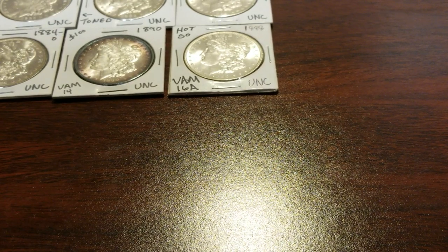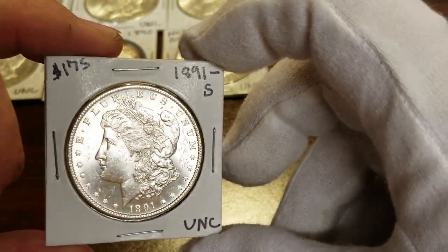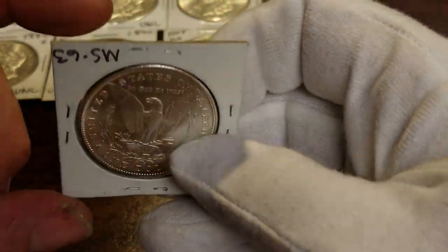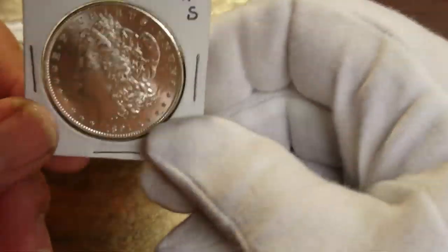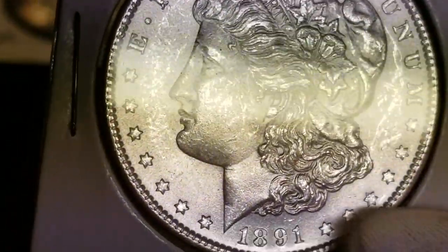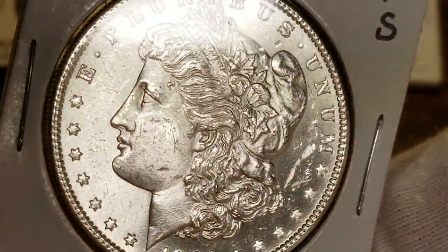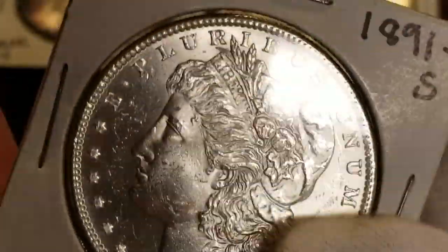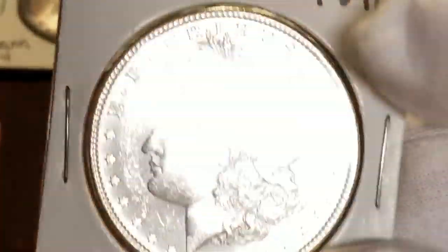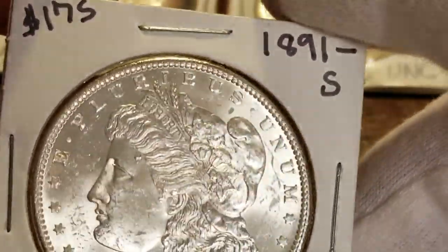Okay, this is a harder date — it's an 1891-S. At 63, these are about $175. One grade higher at 64, they're $400-something, but I don't think this one will go 64. It might — I'm kind of hoping it will. Of course everybody hopes to make more money. This is a nice 63 example. It's a harder — not the hardest, but it's a hard San Francisco coin to find in good shape.